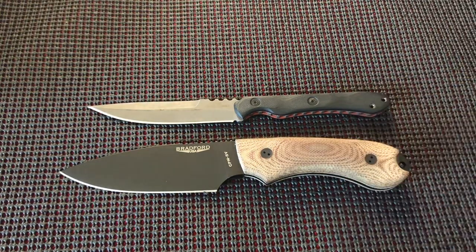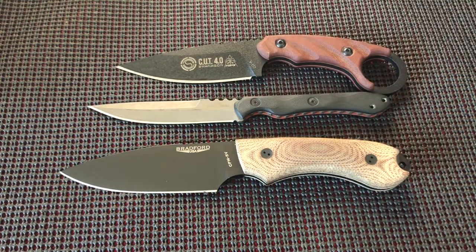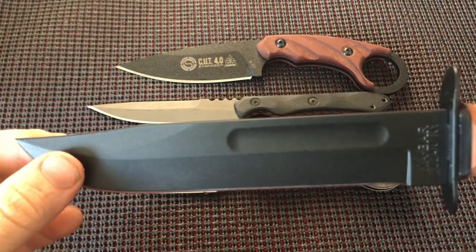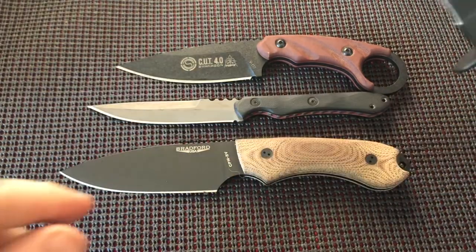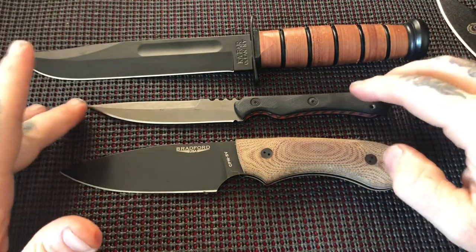For size comparison, here's my Bradford 4.5 in CPM-3V — an amazing knife — and a TOPS Cut 4.0, a four-inch knife. Here's the big one I have, which I've actually re-DLC coated, so it's not quite as uniform as from the factory but better than the scraped-up finish it had.